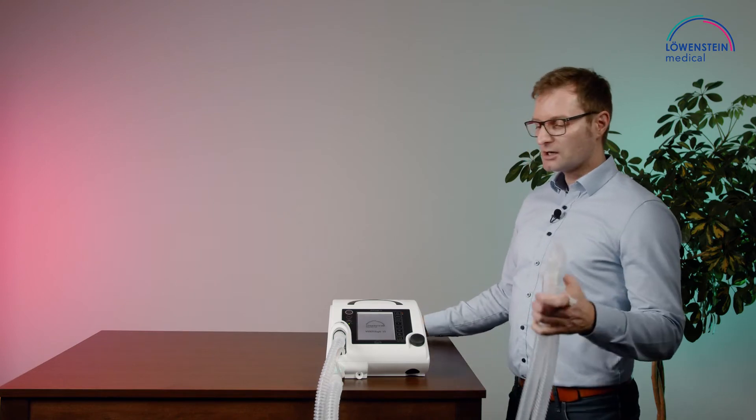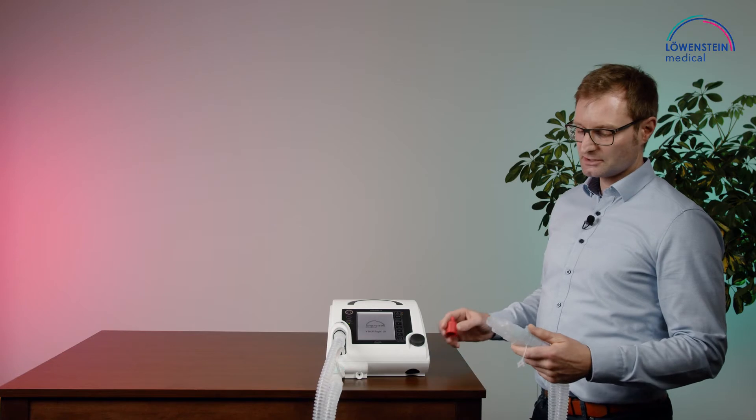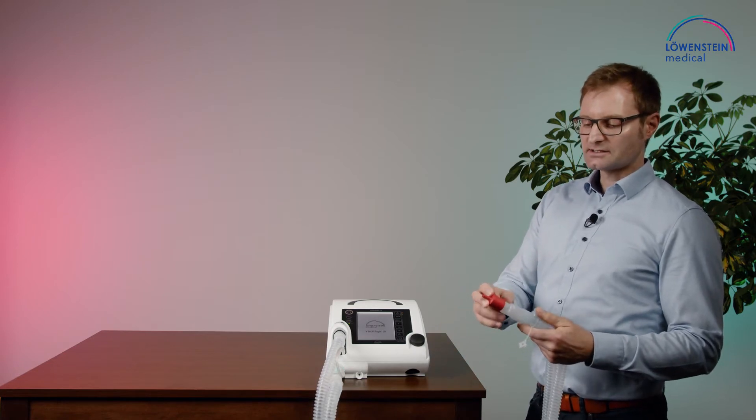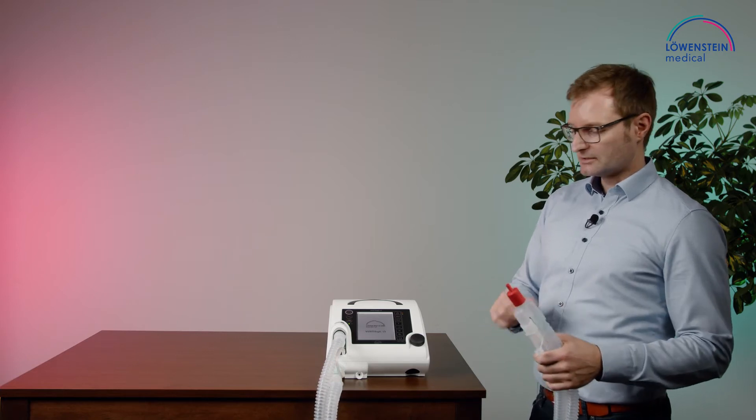For the valve systems, like double circuit or single circuit with the valve, we need this adapter, and this needs to be put directly on the circuit.